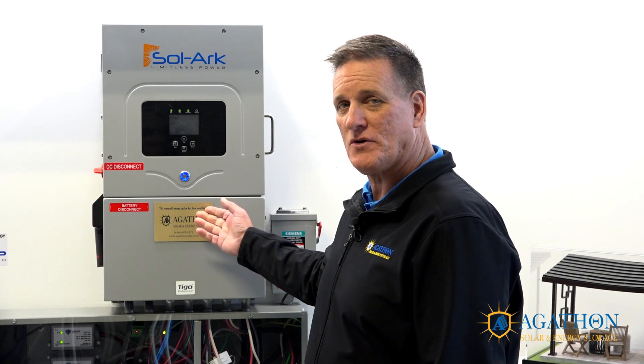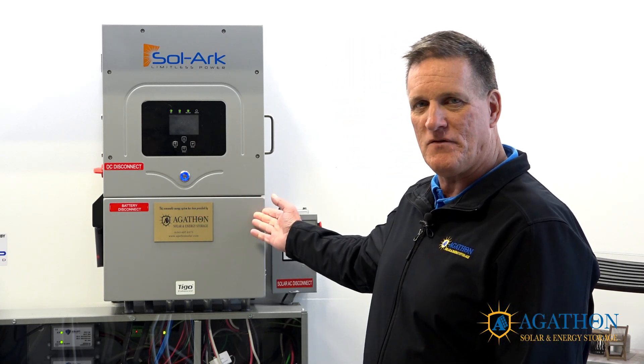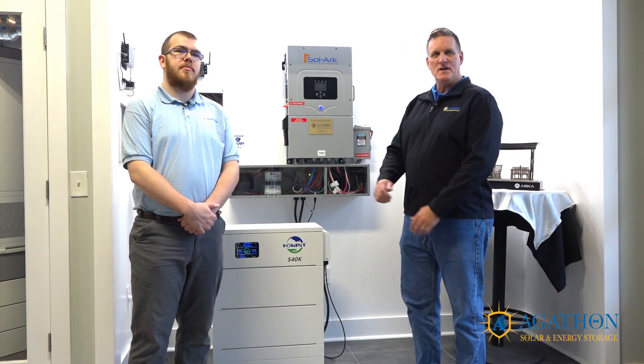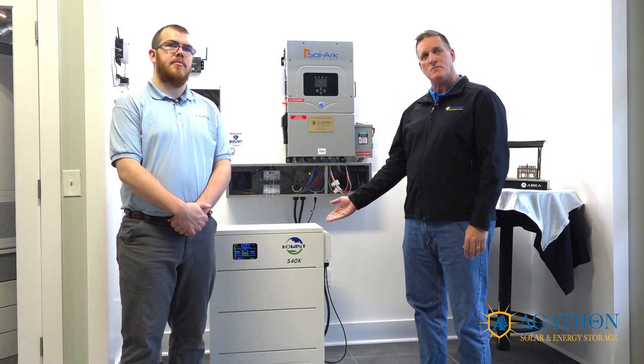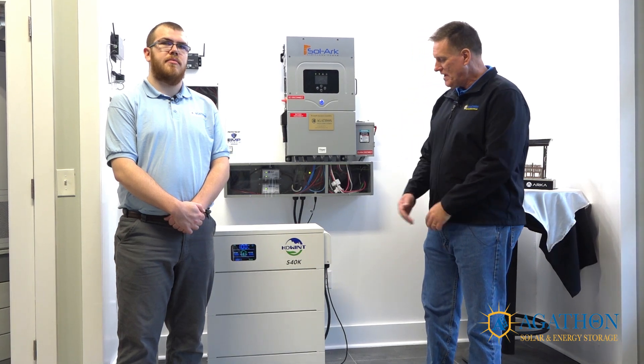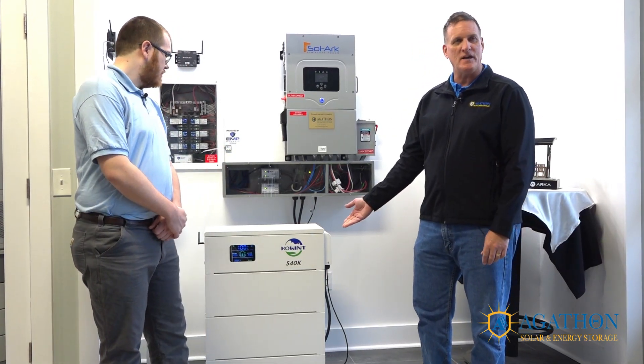There will be three videos in this series. The first video will be how to size your inverter, and we're going to use the Solark inverter as an example. The second video will be how to size your energy storage or battery system, using the COINT stackable S40K as an example. The last video will cover how to size your solar array to power your loads and provide enough energy during the day and evening.